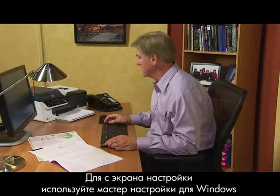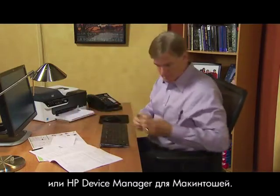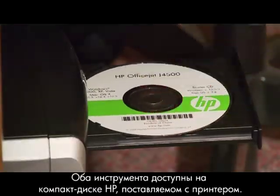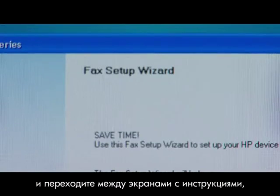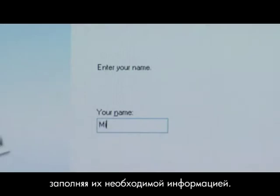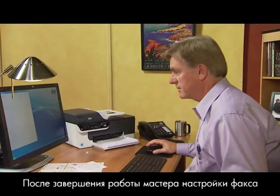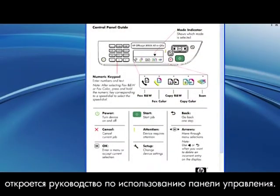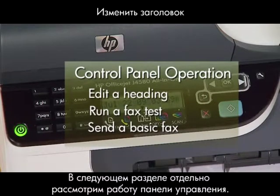For the on-screen method, use the Fax Setup Wizard for Windows or the HP Device Manager for Macs. Both are available on the HP CD that came with your printer. Launch the Fax Setup Wizard and navigate through the prompt screens, filling in the necessary information as you go. When you complete the Fax Setup Wizard, the control panel guide pops up. Our next section will focus on the stand-alone control panel operation.